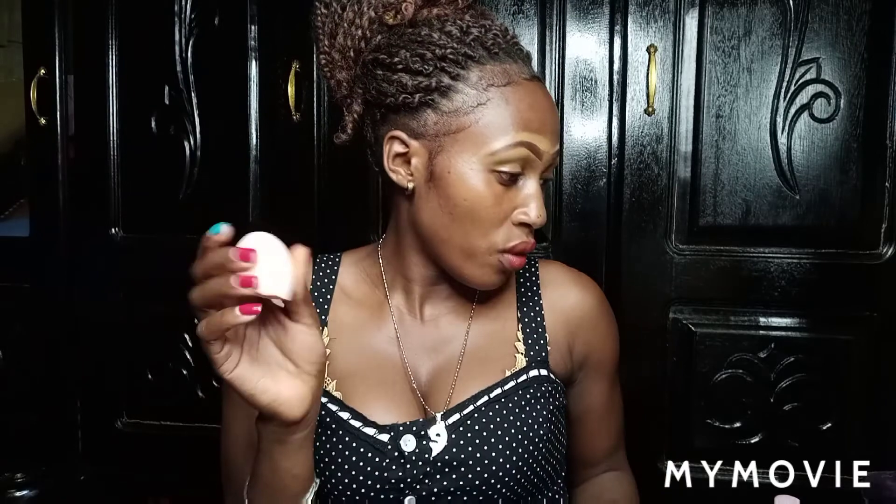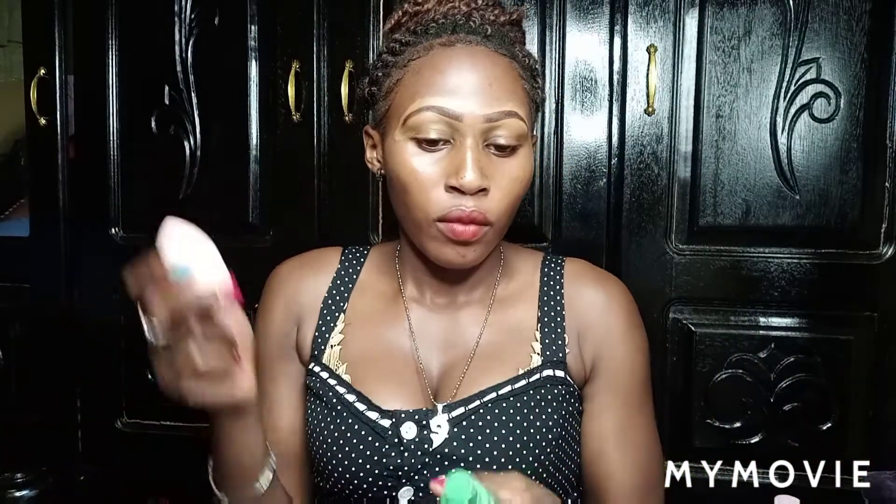My sponge is still dry so you have to wait. I use my fixer to dampen it. After wetting it you squeeze out the excess water.